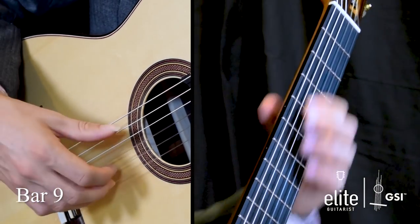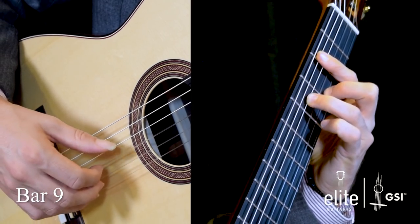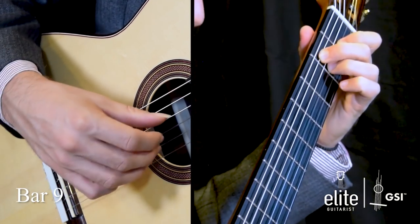I try to have both of my fingers down when I do a slur, as opposed to being lazy and having them come one after the other, because sometimes you might miss. When coming out of bar eight, you have to shift with your second finger quickly and then worry about your first finger — sequential left hand movement.